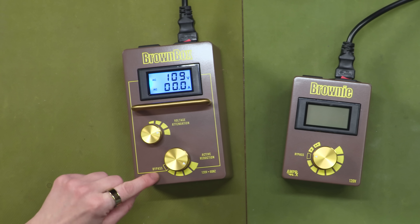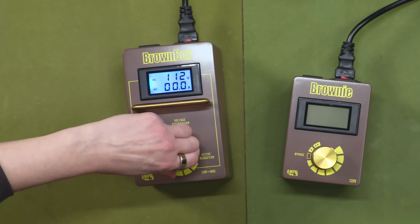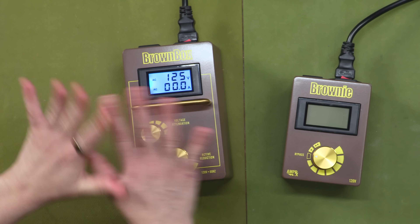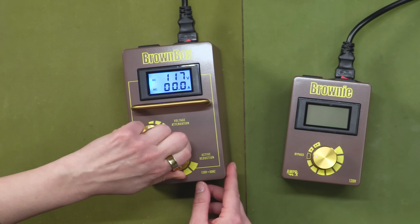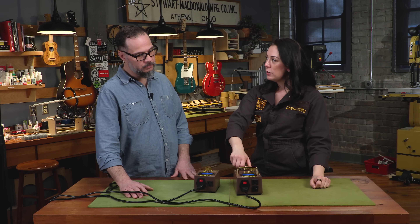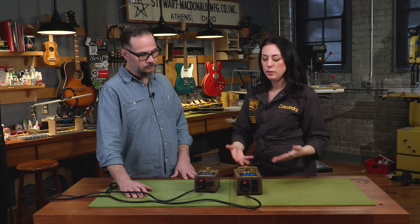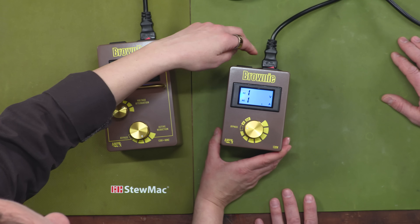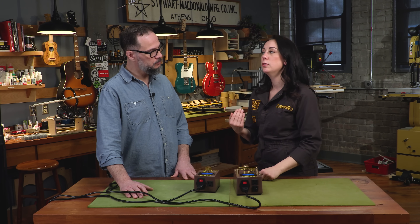The bottom, bigger knob has the bypass switch on it. So if the Brown Box is on bypass, no matter where this is set, you'll be getting wall voltage. Basically you make bigger steps with this knob and fine tuning steps with the smaller one. With a locking switch as opposed to a swiper, you have to take big steps to get from 128 down to 108, so you can't always go down volt by volt — that's the sacrifice for the bigger range. The Brownie, our newest product, working with a smaller range, was designed so that you can reduce it volt by volt.